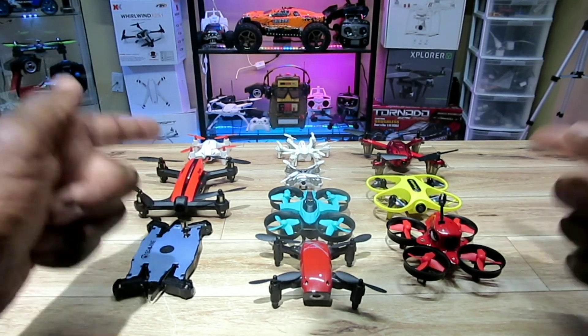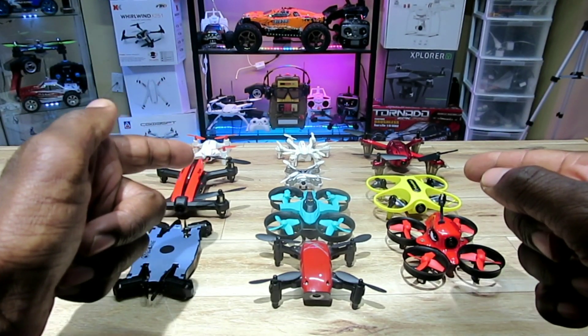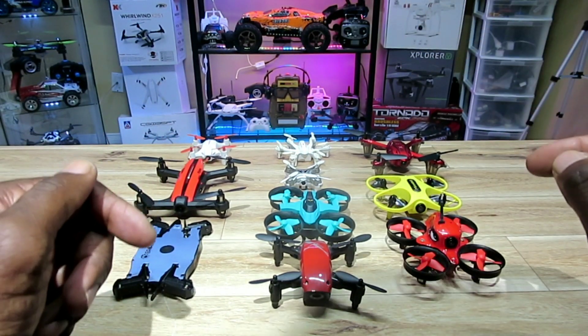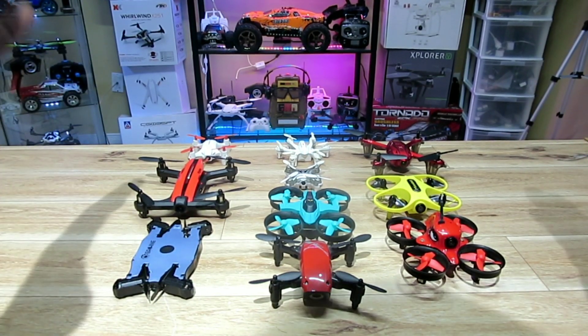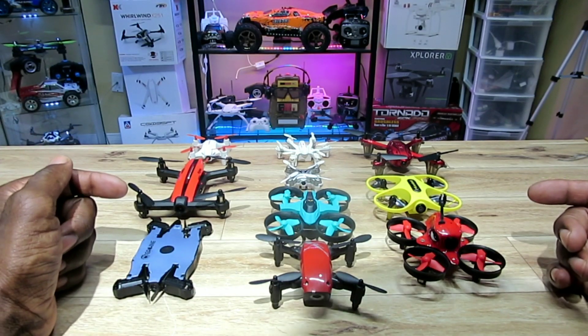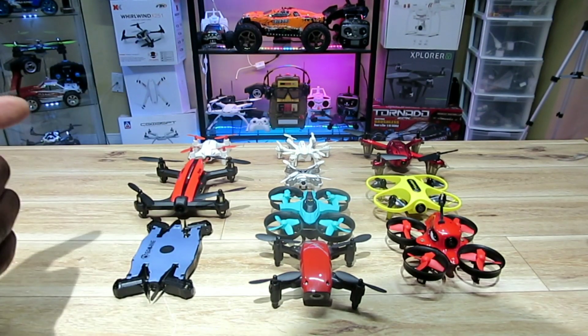Hey, what's up guys, thanks for tuning in. Check it out — it's my top 10 toy grade micro quads, and a few nanos mixed in. I'm gonna break these down: top 10, then top five, then four, three, two, one — run some video and tell you guys about the specs.